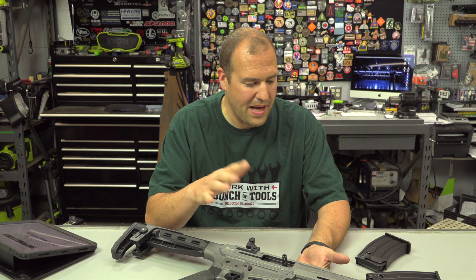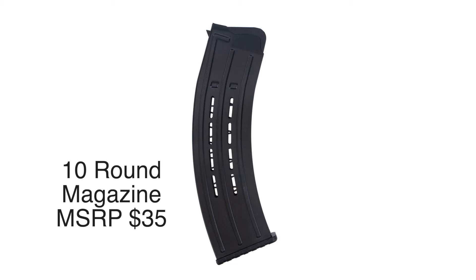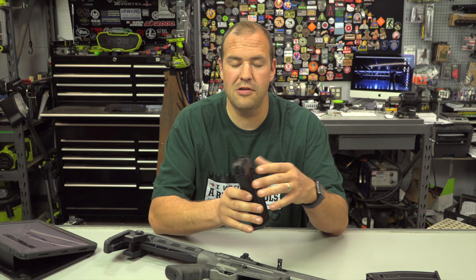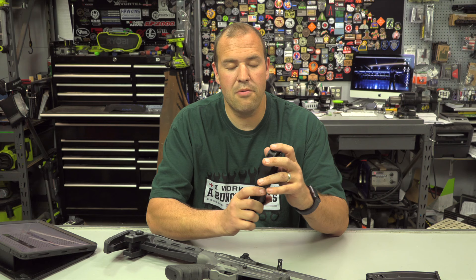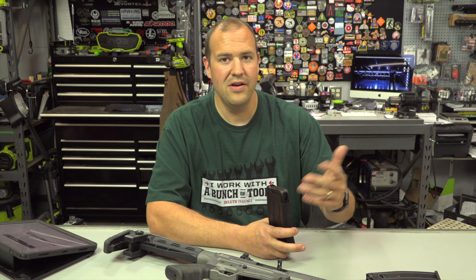It does come with two five-round magazines, and 10-round magazines are available — though I didn't have any to try. I'd love to see 15-plus round mags, and if they could ensure reliable cycling with lower-recoil loads, even entry-level three-gun competitors might take interest. I had zero issues with magazines. The only stoppages I had were due to dirt and lack of lubrication, and even then only with light-recoiling ammo. Once I added full-power loads even dirty and dry the gun ran, and after lubing and a light cleaning there were no issues whatsoever.